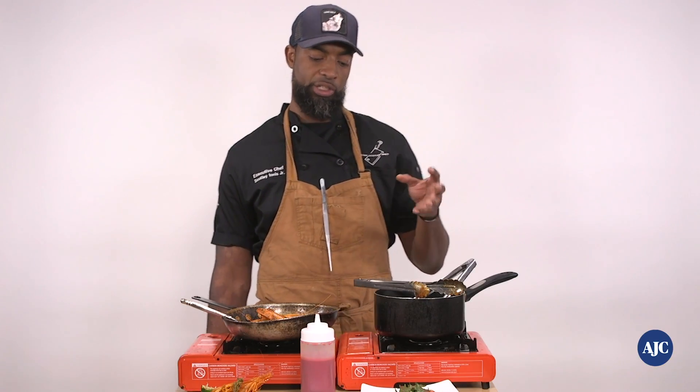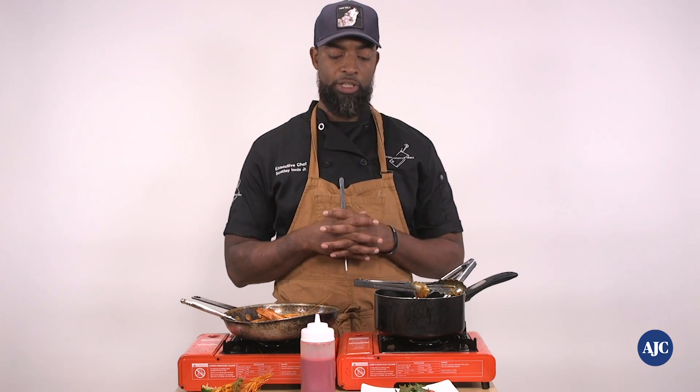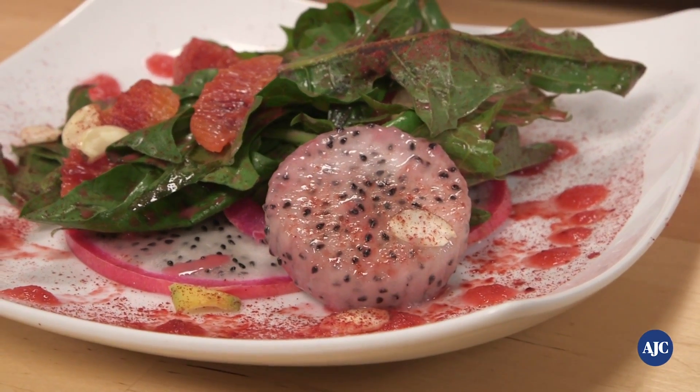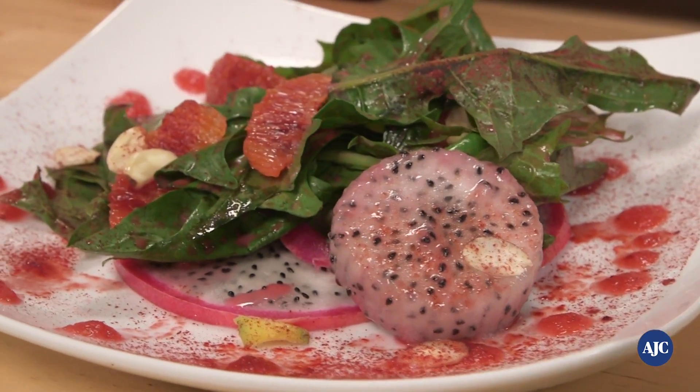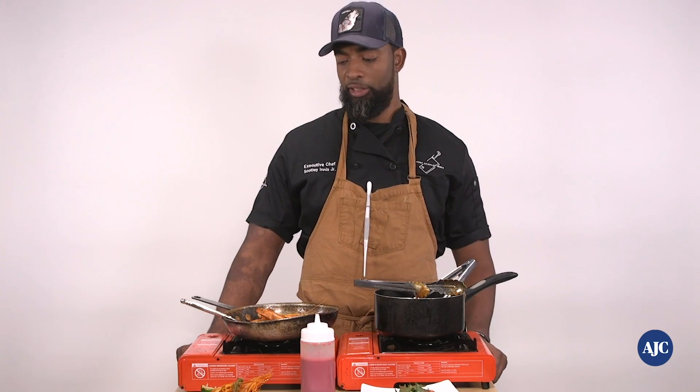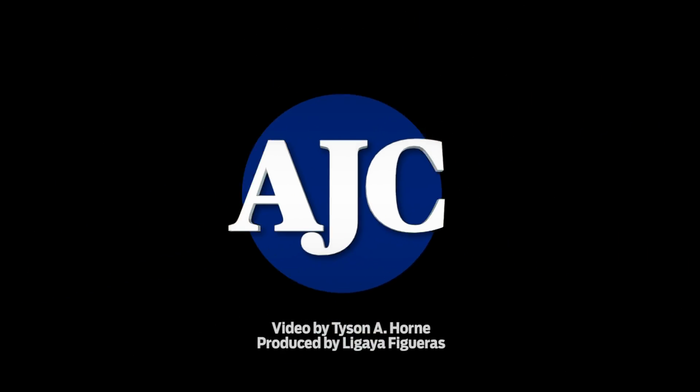The reason I call it the 'F Cancer' salad is because each component in this dish has factors that help prevent cancer. It doesn't have that THC factor, so it doesn't give you a psychoactive effect, but it gives you all of the benefits. This is why I'm here — Chef Scott Lienis, tying it into his food and educating the people of Georgia and all over.